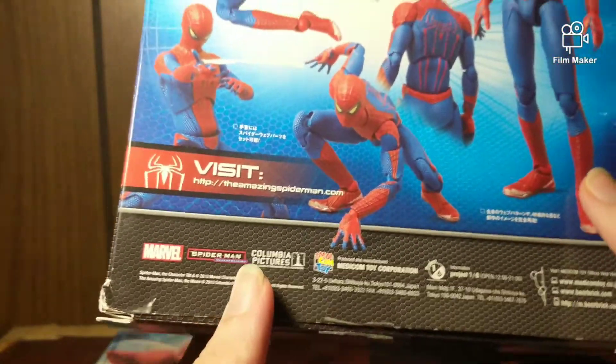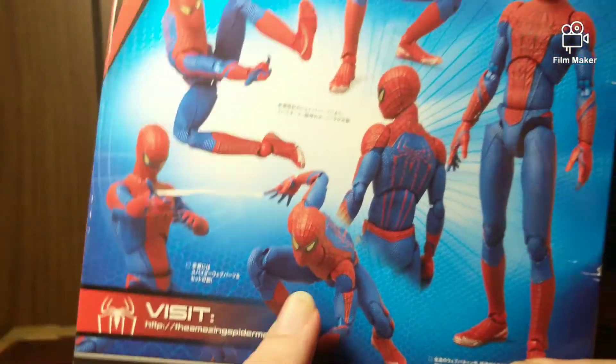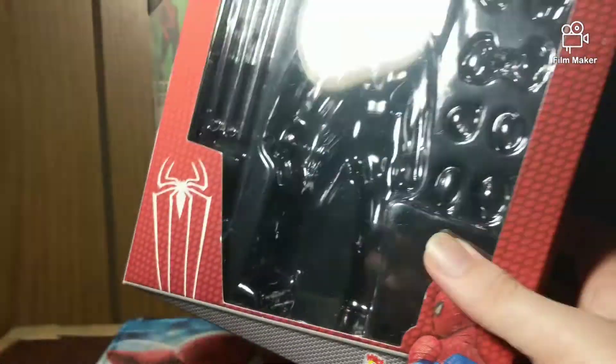It says 'Visit TheAmazingSpiderMan.com' — this is official movie merchandise! Holy crap, that's crazy. I didn't even know that. You go, Metacom Toy, because that's freaking awesome.